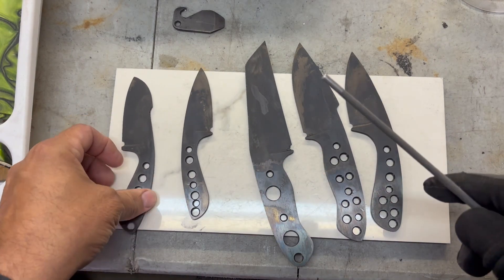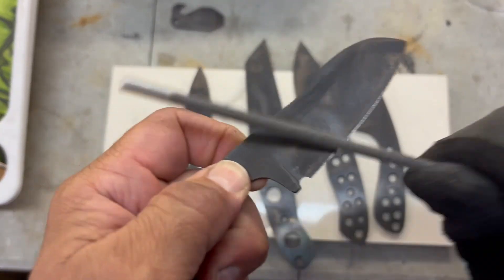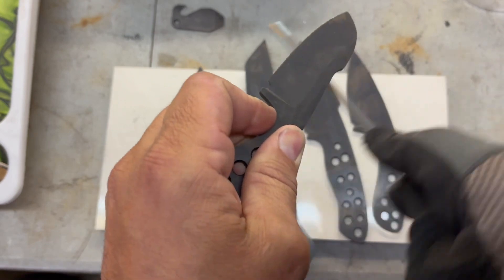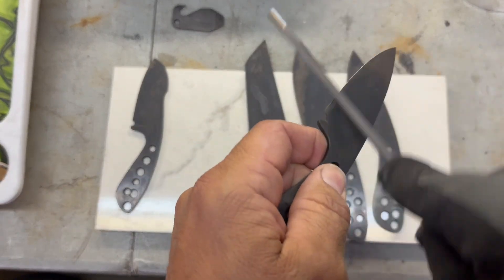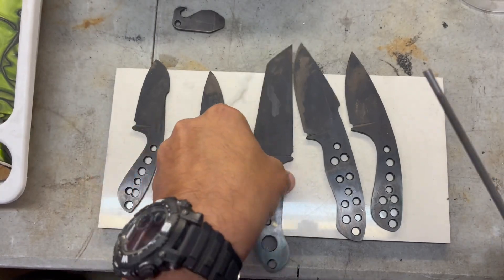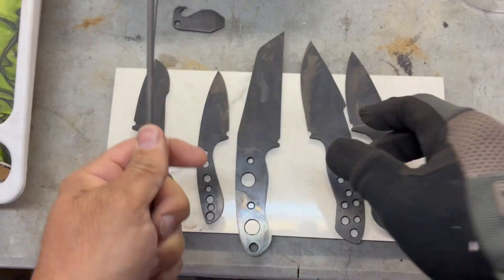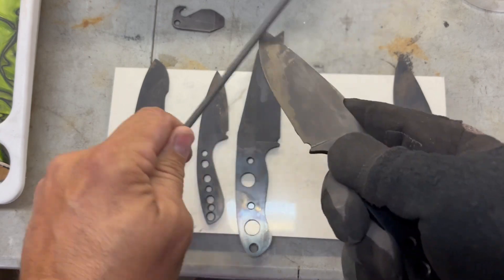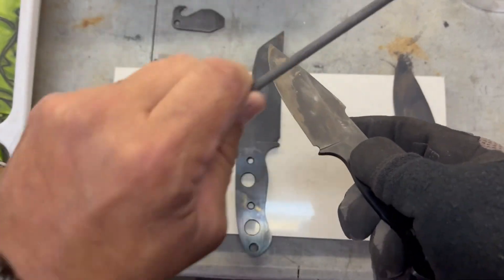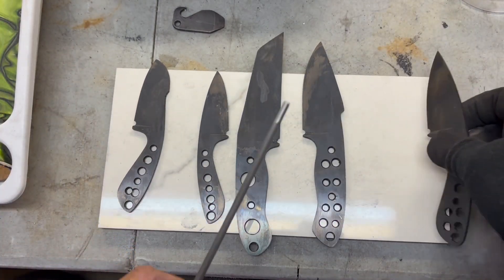Let me get a file — we can file test these real quick. Let's see how we did, get some of that forge scale off. That's hot — I should be doing the gloved hand with the hot blades. I'm not good with my left hand but you get the point — they're all nice and hard, heat treated.